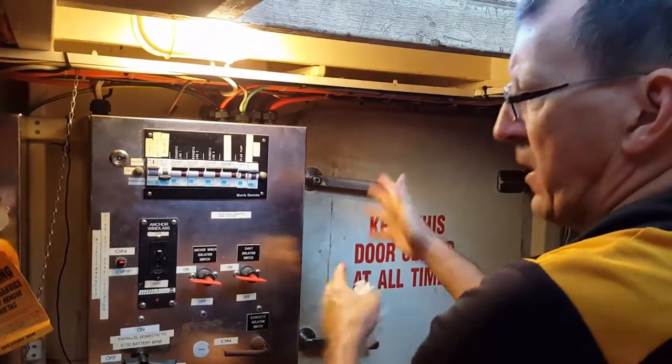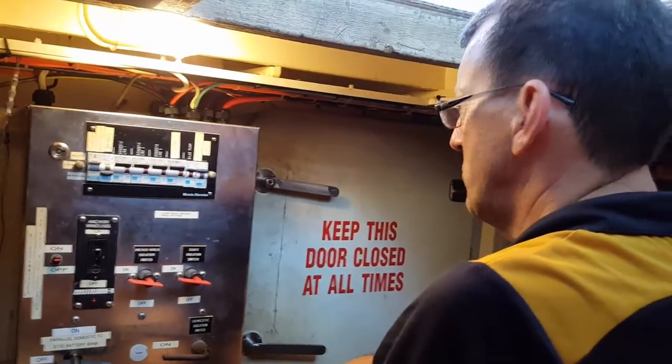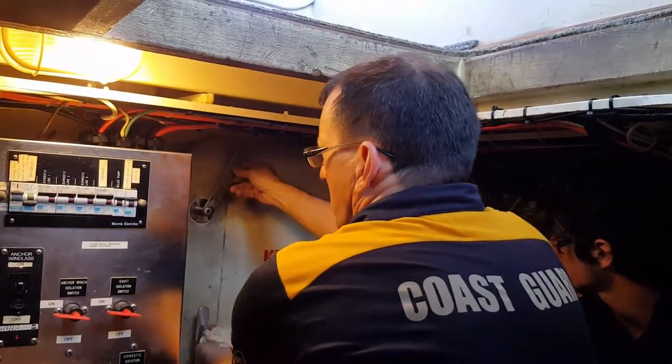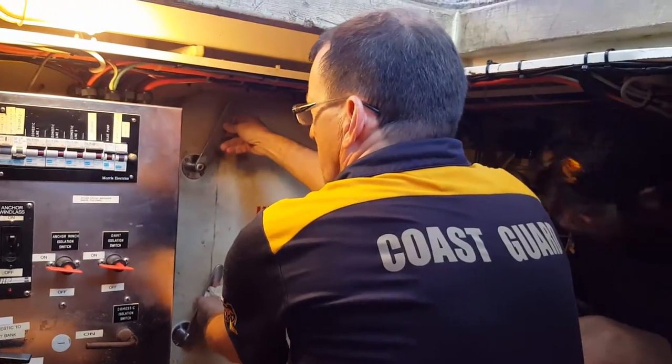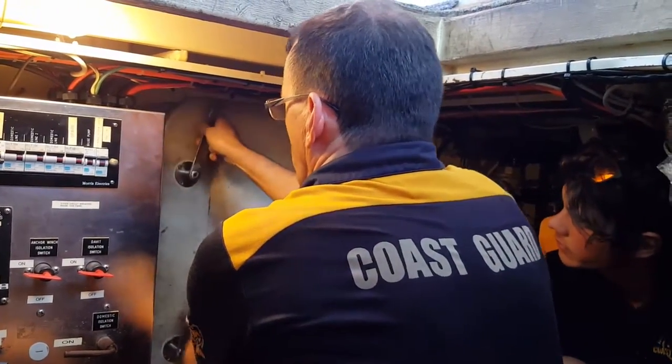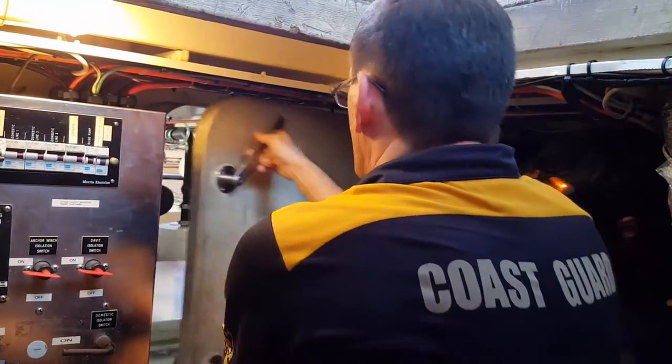We've decided to go into the main engine room. We've already ventilated, so we know it's good. To open the hatch, you simply put both handles in the one o'clock position. If you put them anywhere else, the door won't open properly — but one o'clock on both will do it.